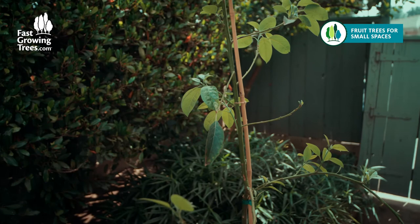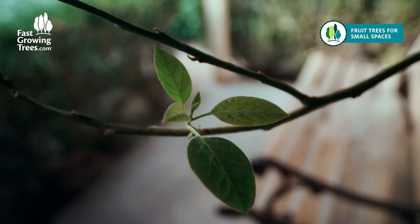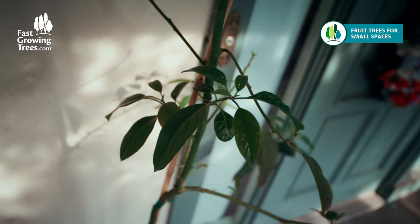If you notice damage or dropping of leaves during a time of excessive heat, move your trees into the shade or cover with a cloth and monitor their soil closely for moisture. Cold hardy avocados will occasionally drop their leaves naturally, but with a little extra attention, they'll come back just as beautiful and healthy as before.